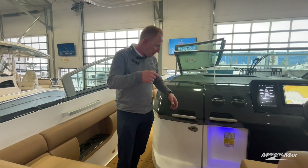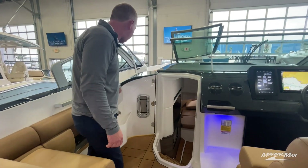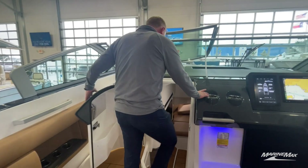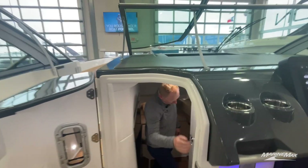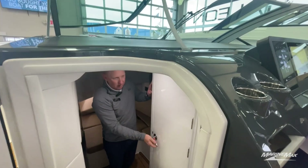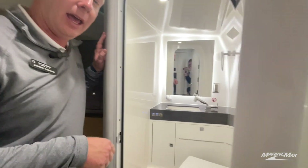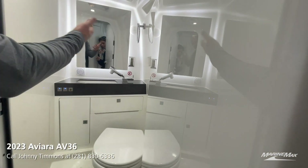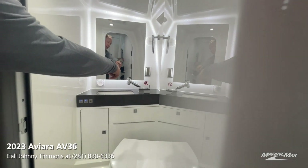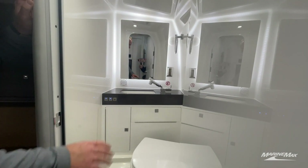Now I'm going to take you inside the cabin on this 36 Aviara. A quick pull of a latch — there's a magnet that holds the door open. Nice easy three steps down. And as soon as we come in, this is our head. This is a wet head — it's nice, it works, it's functional. The shower picks up and you can attach it, and when you take a quick shower, everything's going to drain overboard.